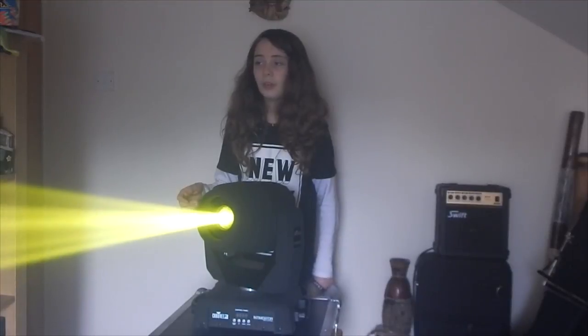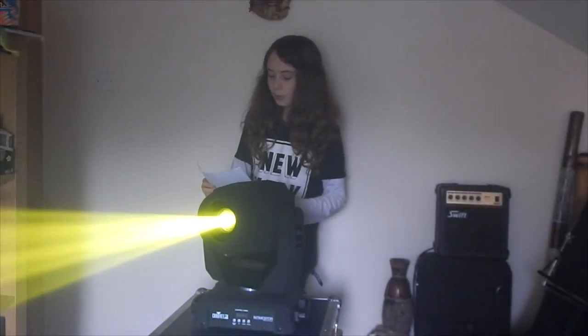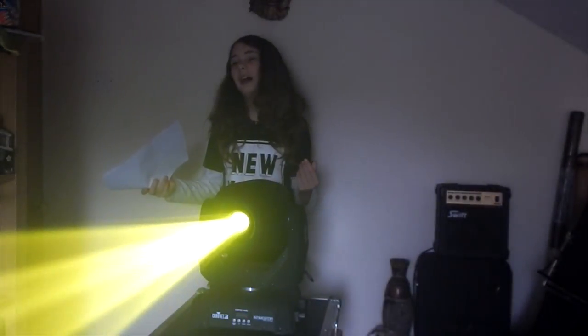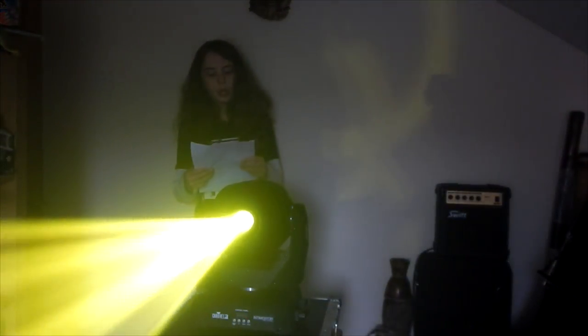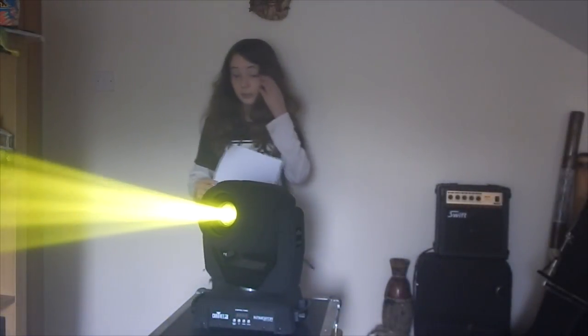It's got really interesting gobos inside. It has pre-programmed effects in it, so DJs and people who can't control the lighting — it'll just run by itself in auto mode. It has eight gobos and colours, and the prism effect here is really good.